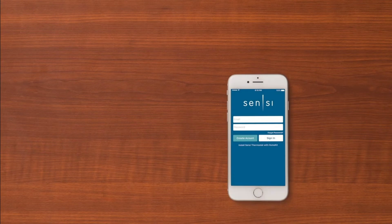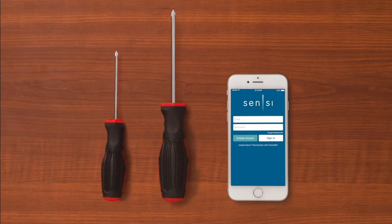In addition to these items, you'll need an Android or iOS smartphone with the Scentsy app installed, small and medium-tipped Phillips screwdrivers, and your email address, Wi-Fi network name, and password.